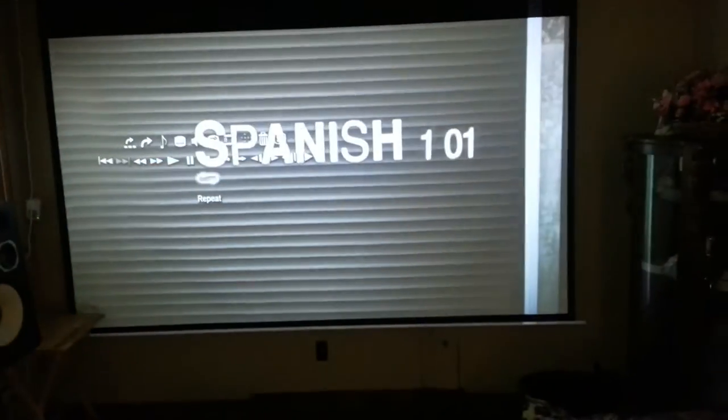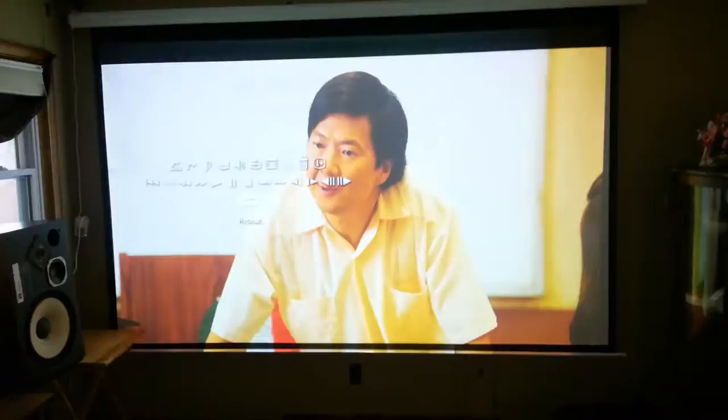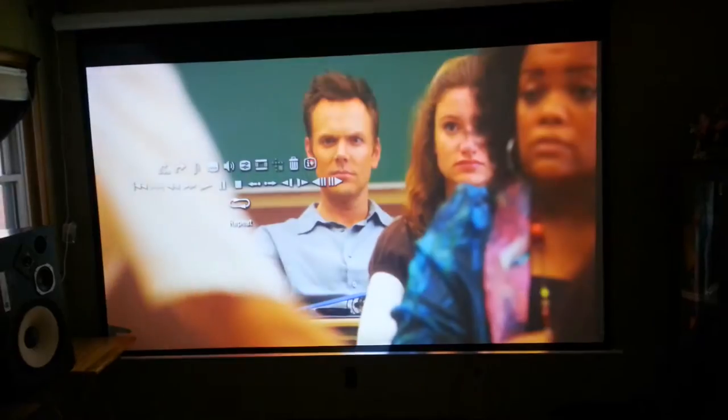You can't hear this projector run — it's probably one of the quietest projectors I've ever had. In extreme economy mode, where you get 10,000 hours out of the lamp, you just can't hear it.